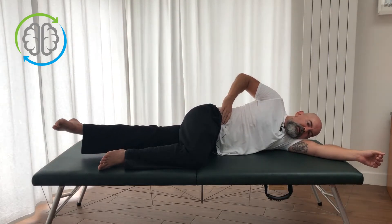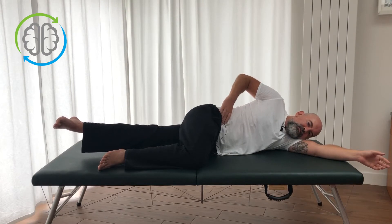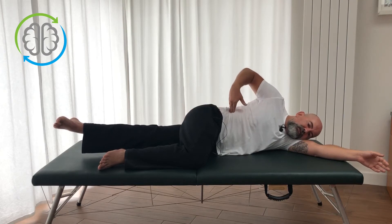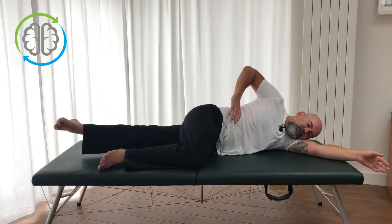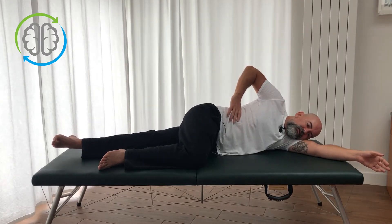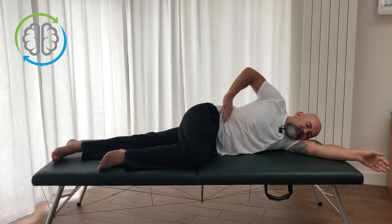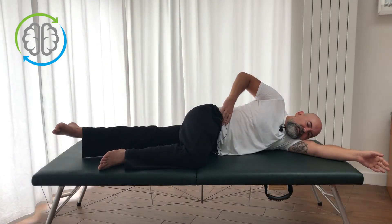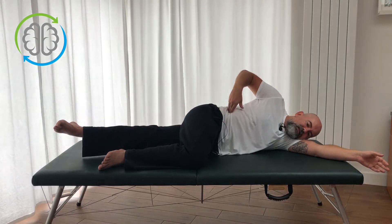Let's try that one more time. As you lift the leg up — you don't have to go super high, just enough to feel the inner thigh working — you'll also feel your waist get hard here, and that's exactly what you want. Then come down nice and slow, let your leg soften out, and you'll feel your waist soften out as well. Gently lift the leg, feel the waist get tight, then slowly come back down.